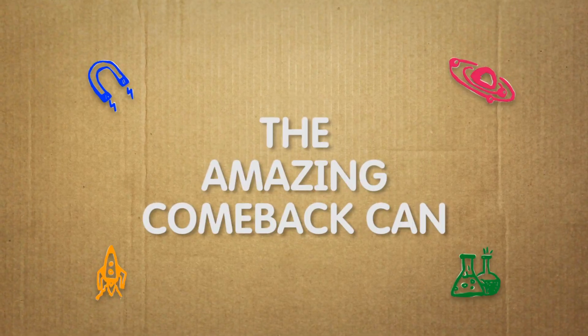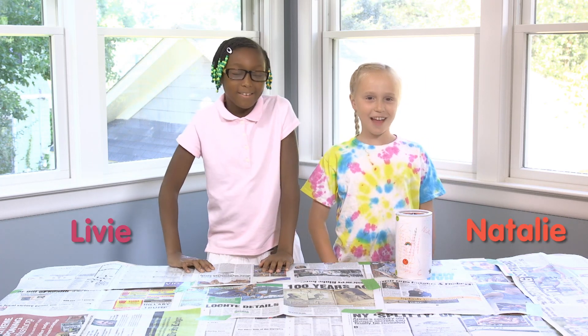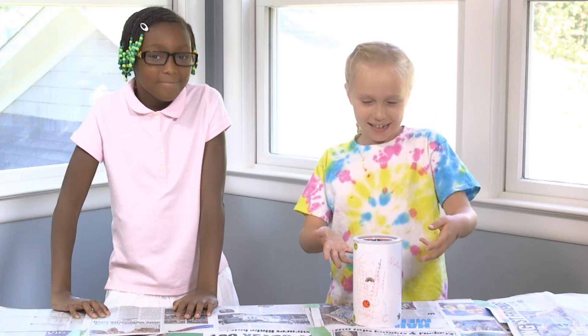The Amazing Comeback Can! What's up, you guys? I'm Natalie. And I'm Livy. Today we're going to show you how we made the star of our show, The Amazing Comeback Can.